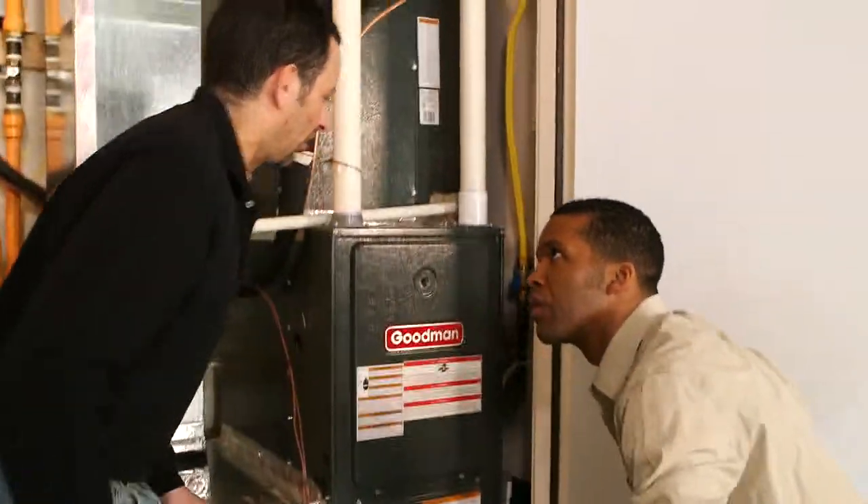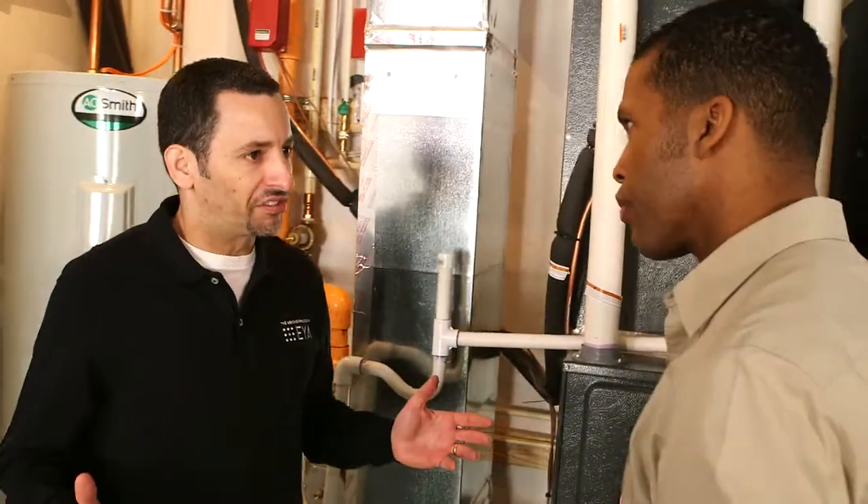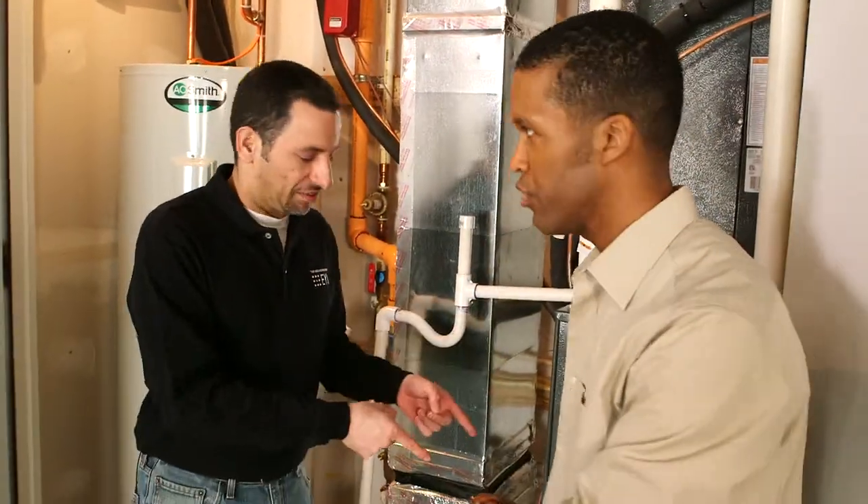That's one of the things the contractor will look at annually. And as a homeowner, if your system ever shuts down unexpectedly, check the float switch — that's something you can check as well.